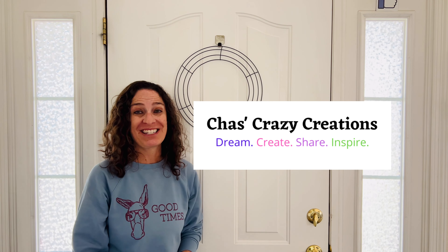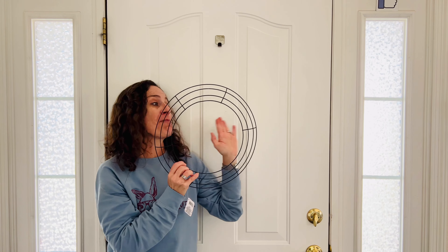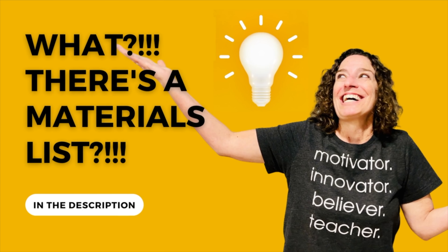Welcome to Chassa's Crazy Creations. Head over to the Dollar Store and grab a few supplies. We're gonna turn this boring wreath form into something fun for summer and a great gift idea. Let's get started. There's a materials list — look for the link in the description below.